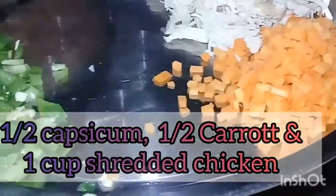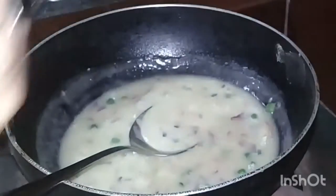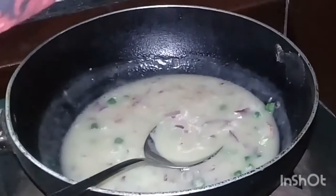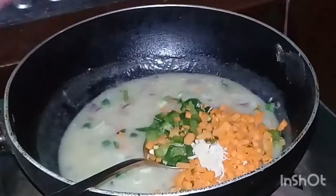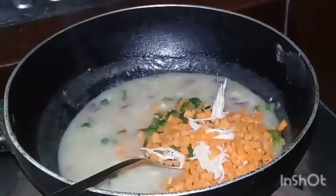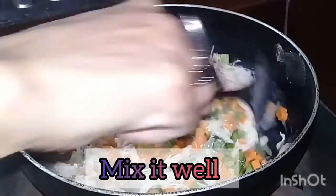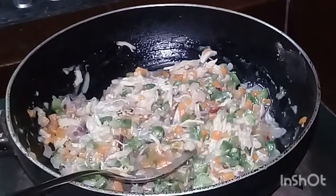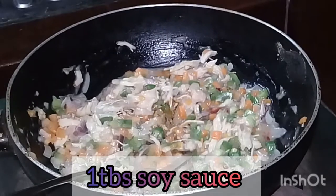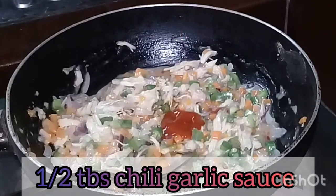Medium Caesar, half capsicum, half carrot and shredded chicken. I will add all the chicken. I will add the carrot and the chicken. I will add 1 tablespoon of soy sauce, cheese, garlic sauce and chili sauce.